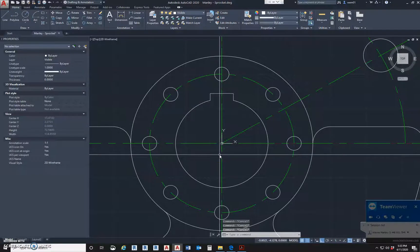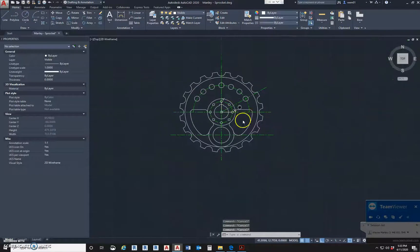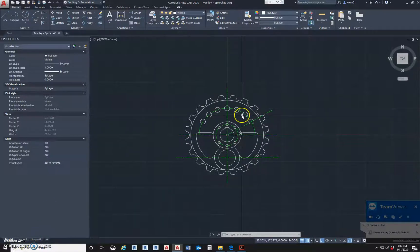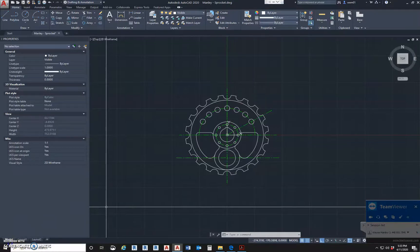Right now we have drawn the sprocket. This is the plan of it with all its center lines. This is video one of three. Video two will be drawing the section, and we're going to go there next. You have to draw the section and then we're going to turn it down.